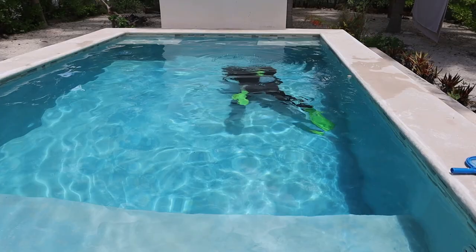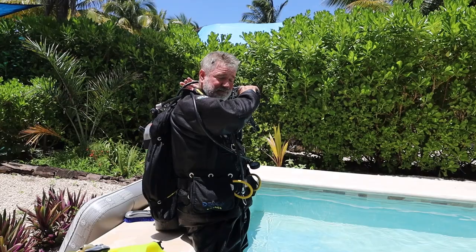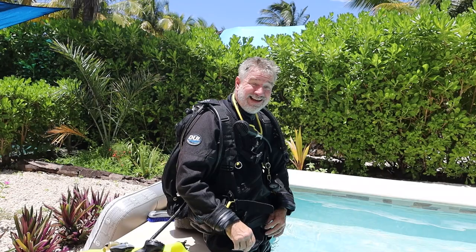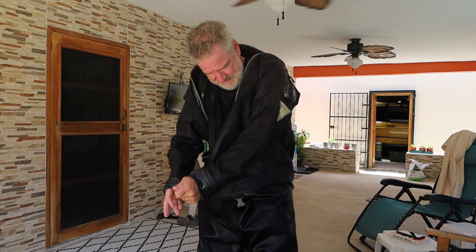After fluttering around for about ten minutes or so in the pool, the buoyancy is spot on for being out of it as long as I have been. Weight, I think, is perfect. Downfall — I think I'm wet. It's not that warm feeling I would usually get. My seals seem fine. It could just be sweat.